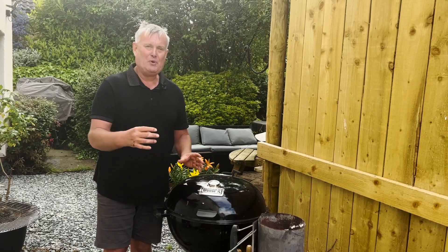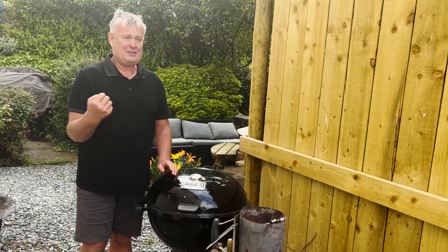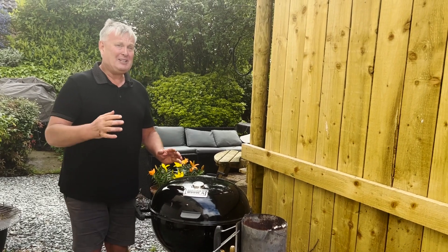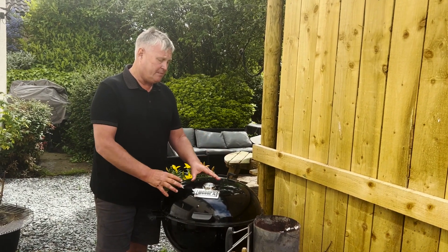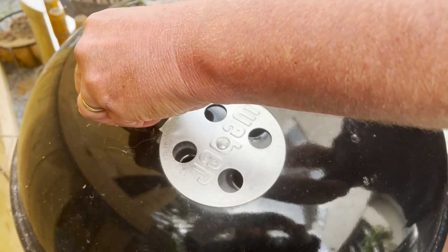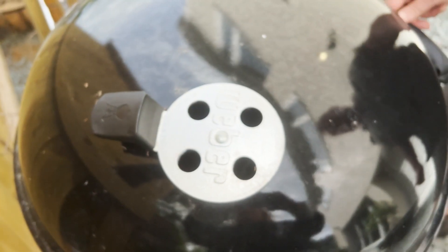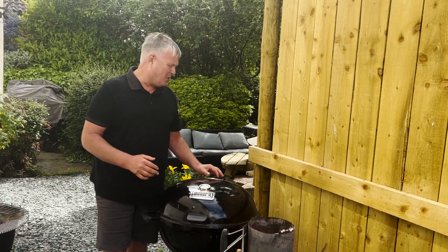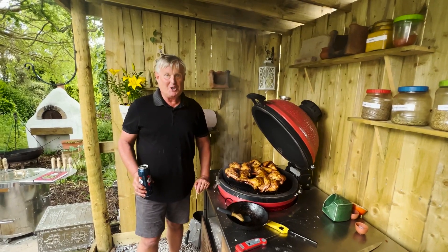If you want to cook at a lower temperature you can, but the most important thing is to get the internal temperature of the bird to 74 degrees Celsius or 165 Fahrenheit. I like that really fast cook on a high heat. Once my barbecue is up to heat I put the bird in, leave the bottom vent open, and adjust the top vent — the more I close it the more it cools down. With the Weber kettle I usually keep it quite open for the whole cook. That's really all there is to it!